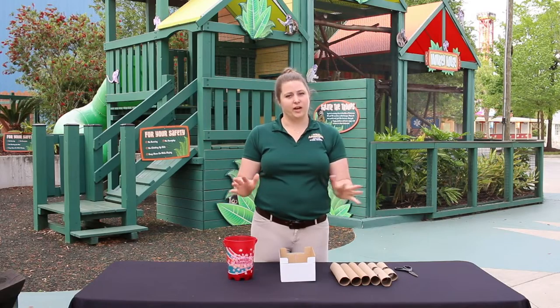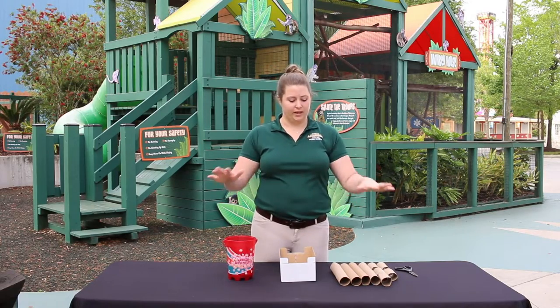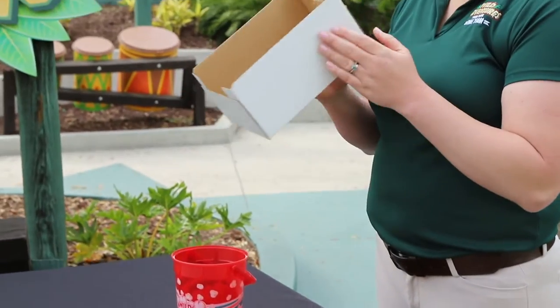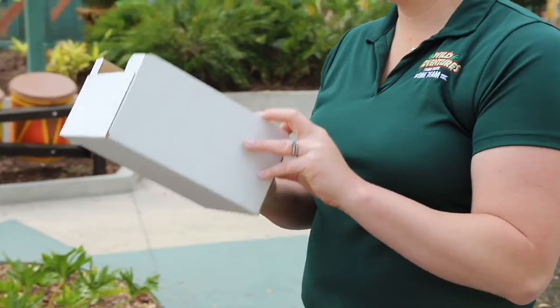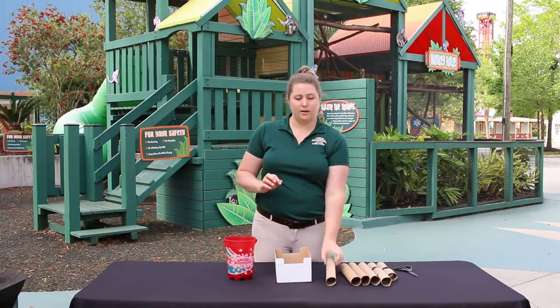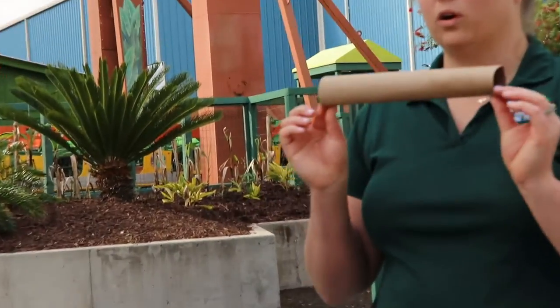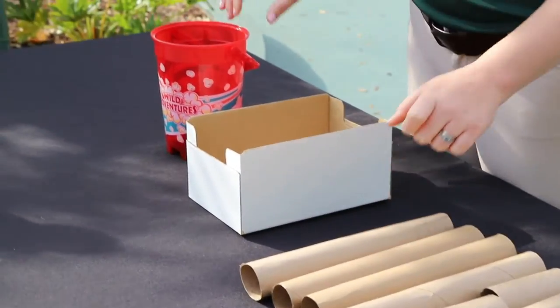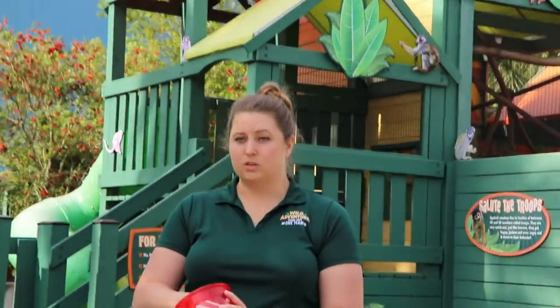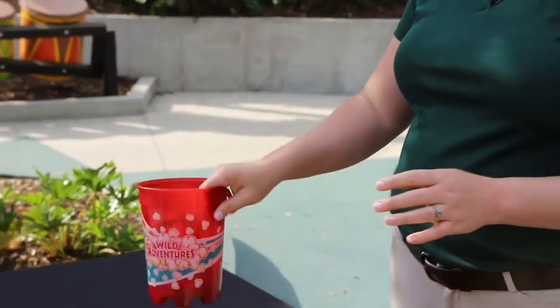The first step to creating this enrichment item is to collect the items we need to make it. First we're going to need a box — any box will do, just make sure it's empty. Next you're going to need some cardboard tubes; paper towel rolls and toilet paper rolls will work perfect for this. You'll also need some of your pet's favorite treats. Today for the squirrel monkeys we have some peanuts and some sunflower seeds.